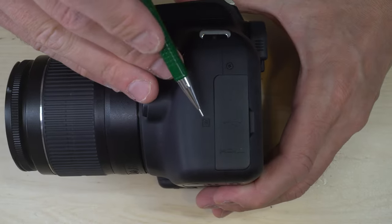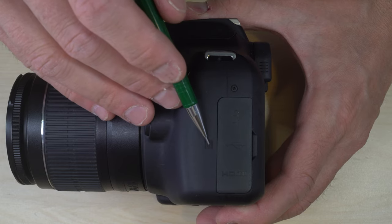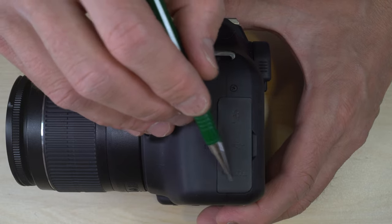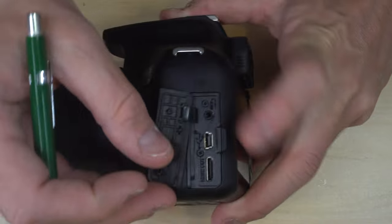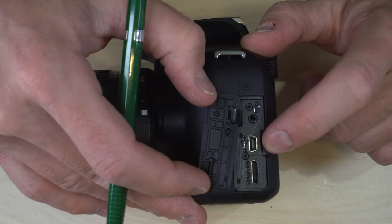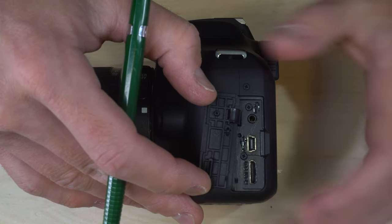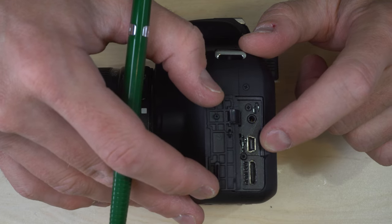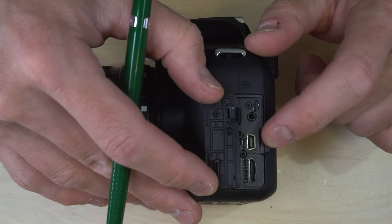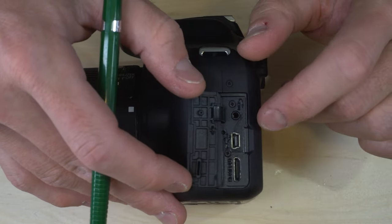On the side of the camera we have your NFC contact — if you're using NFC you hold your phone near this to make an NFC connection. Under this port cover we have the remote control port, the USB port, and the HDMI port. The remote control port is there, followed by an older-style mini USB port. This is a newer camera so I couldn't confirm whether it's USB 2 or 3, but realistically transferring images via your SD card will be faster than connecting through a USB cable. The HDMI out lets you display images directly to a monitor or television.